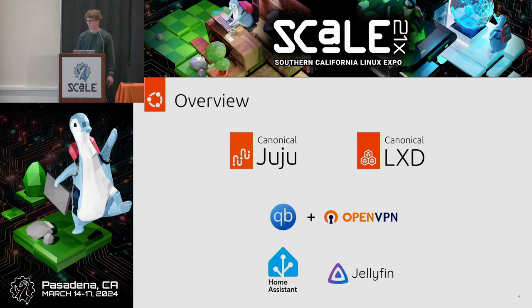In this presentation, we're going to demo Juju and LXD to deploy some common home server apps. We'll show qBittorrent as the torrent client, OpenVPN as a VPN client, Home Assistant for home automation, and Jellyfin as a media server. We're also going to show you how you can charm other applications and how to contribute to the ecosystem.